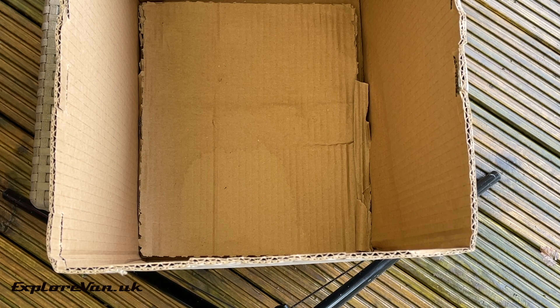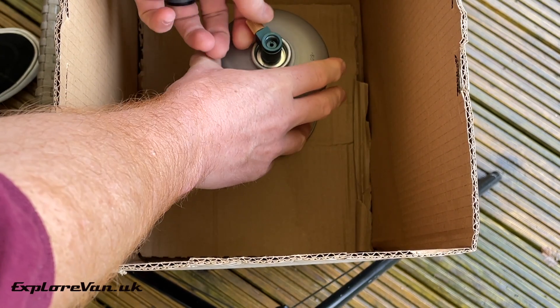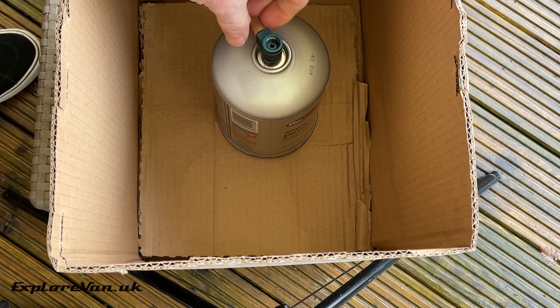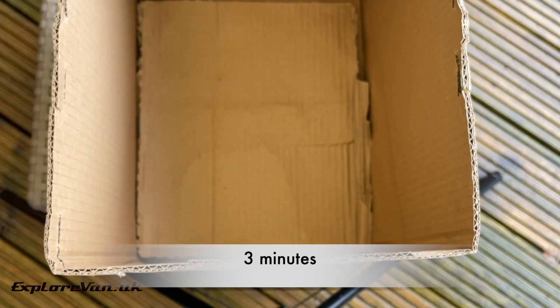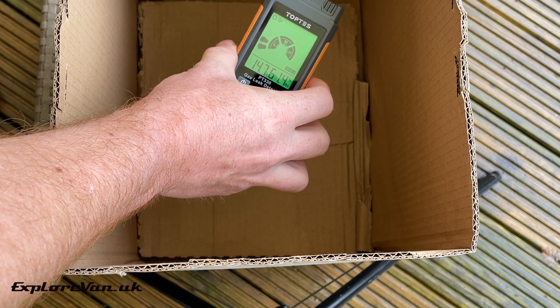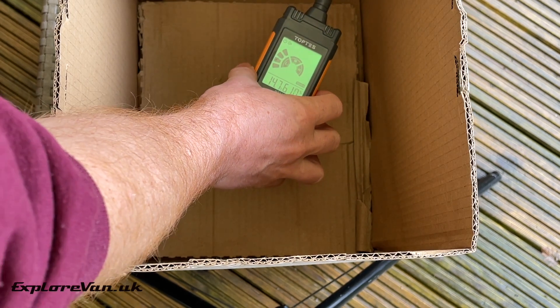In this very crude demonstration, I'm using a cardboard box to represent your van or a gas compartment. It has no holes in the bottom and I'm going to release some LPG into it. I've left it for three minutes and let's pop the gas detector slowly into the box — and as we can see, the gas has sunk and as there's nowhere for it to escape to, it's contained in the bottom of the box.